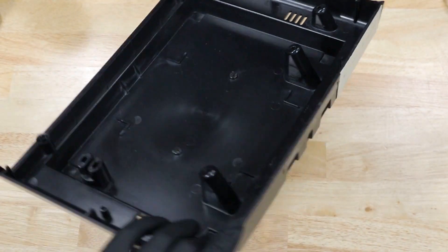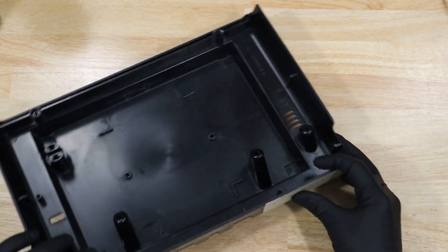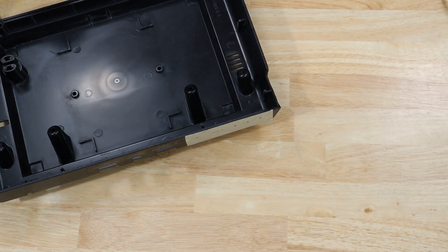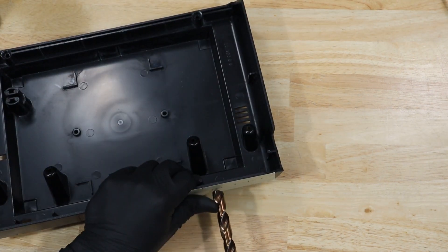Next, we're actually going to drill some holes in the case. I've put a piece of masking tape on the back and drawn out where I want the holes to go. With everything laid out, it's time to do some drilling. I'm drilling a half-inch hole for the S-Video port, then a quarter-inch hole for all the others.